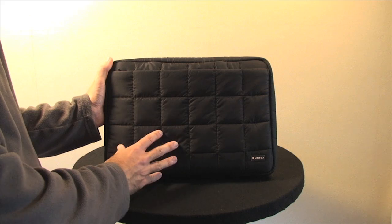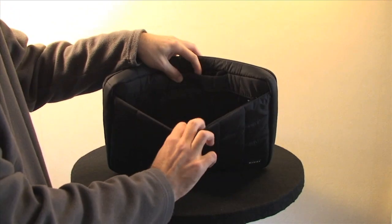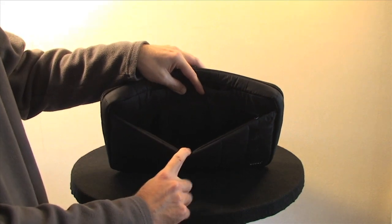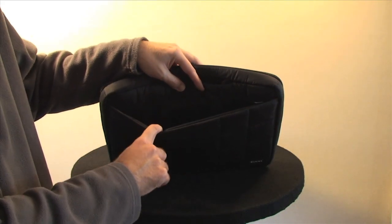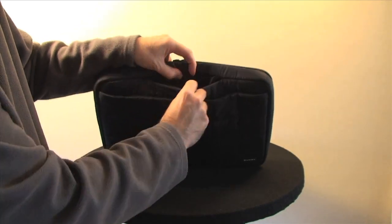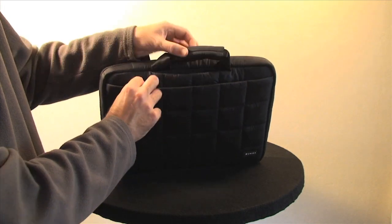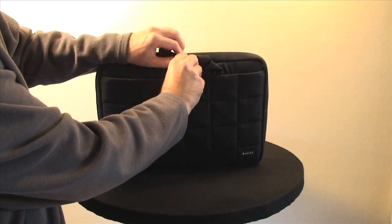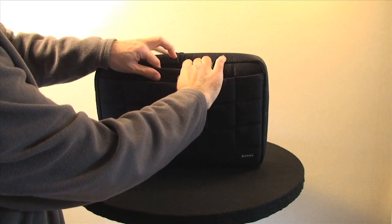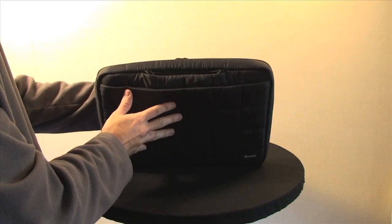Taking a look at the front of the pouch, we have a zipped section at the top which reveals some extra storage space, maybe for accessories or a couple of CDs. There is a little popper stud here which reveals a carry handle, and when the carry handle is not in use, it neatly pops away into the pouch. Very well thought out design.